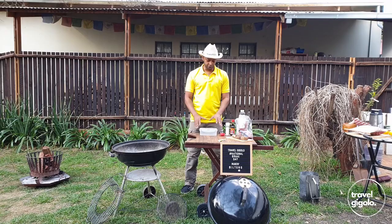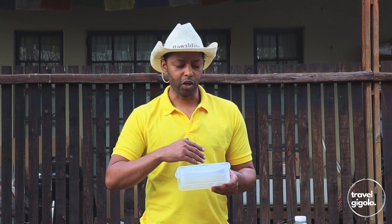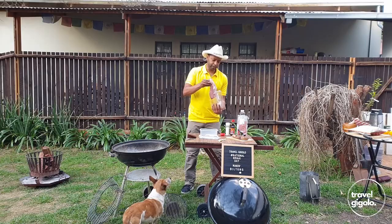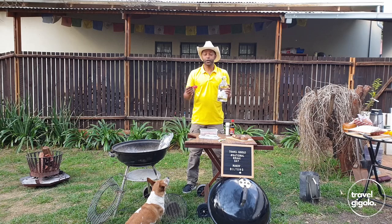Stage one: get the meat into a container and pour over our combination of vinegar and Worcestershire sauce. I like to use a sealable container so you can turn it over from time to time and get that combination to really permeate all of the meat. I'll put in the first layer of meat, add some vinegar and Worcestershire sauce over it, then add the second piece of meat. A key thing here is to get the right proportions — I like about five parts vinegar to one part sauce. That sauce is really strong and I don't want that overpowering flavor in my Biltong.